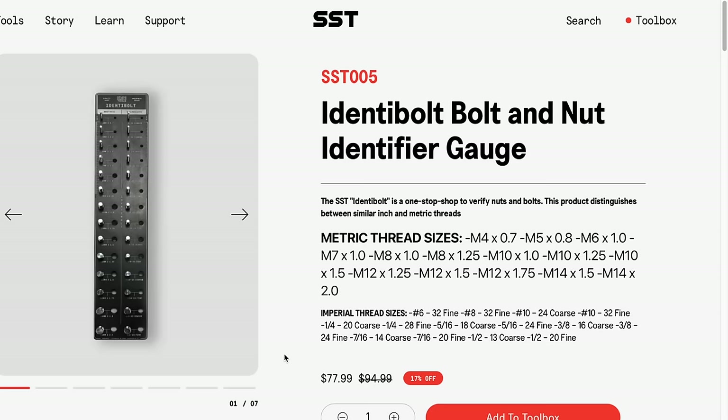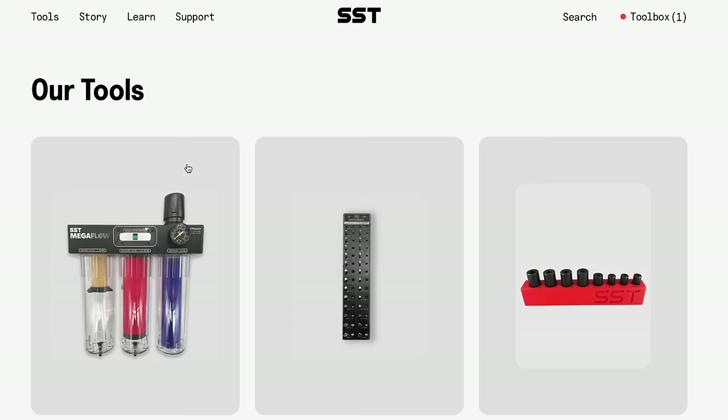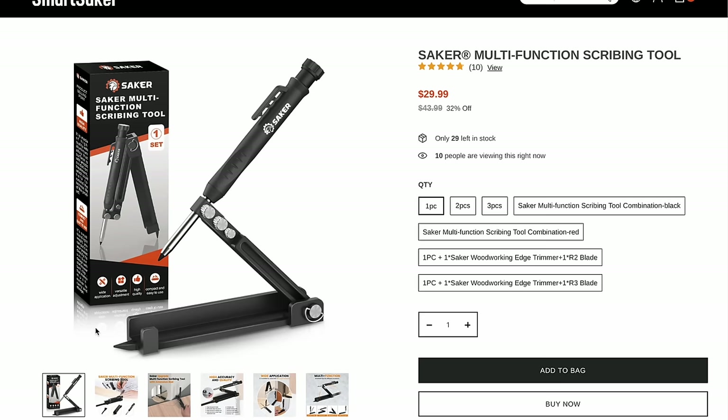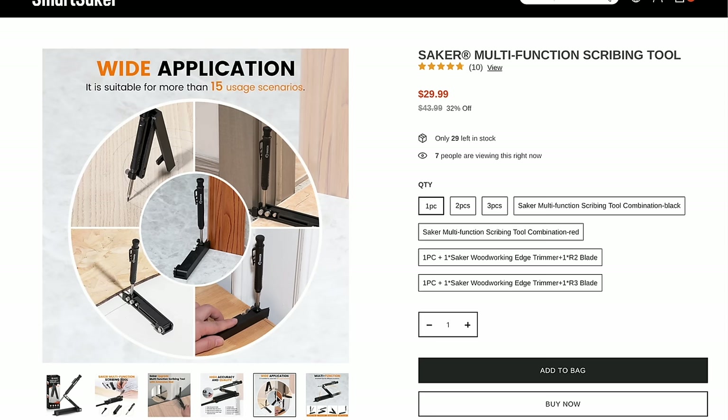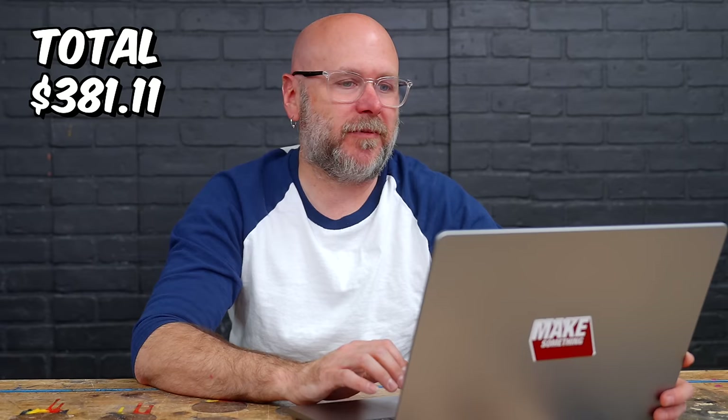When it arrives I will compare it to the much cheaper one I got from Amazon. This does seem legit — it looks like they make some high quality and expensive tools. Up next we have another Saker product, the Saker multifunction scribing tool. There are a lot of hacks out there on how to transfer the edge of molding to another piece, and this looks like it would make that process a lot easier.